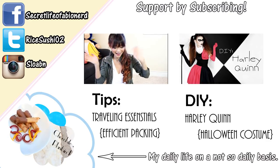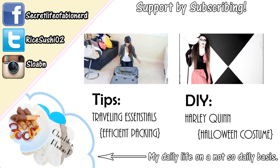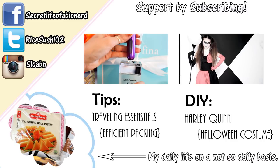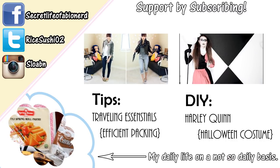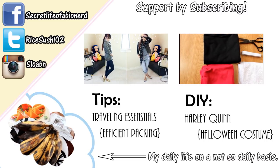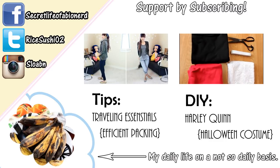Hey guys, I am traveling soon. And even though I love seeing fluffy clouds in the air, packing has always been such a chore. I thought I'd share with you guys some of my favorite traveling essentials. So before we start with the packing, let's talk about my travel-friendly outfits. And sometimes I like to sleep on the plane, so comfort is a super important must for me.